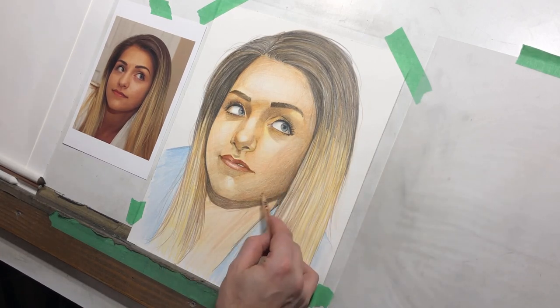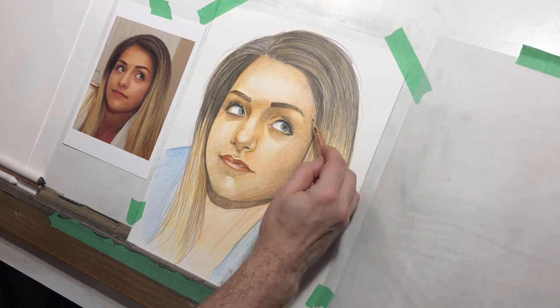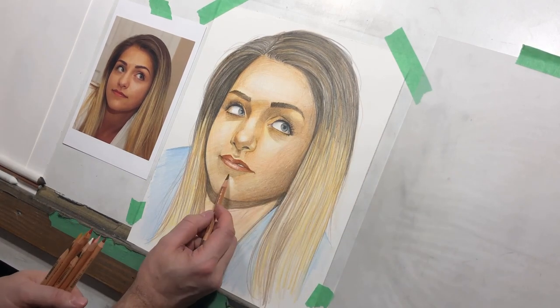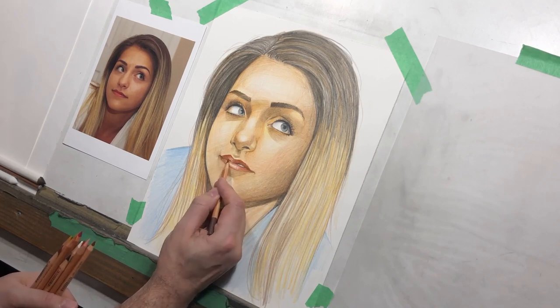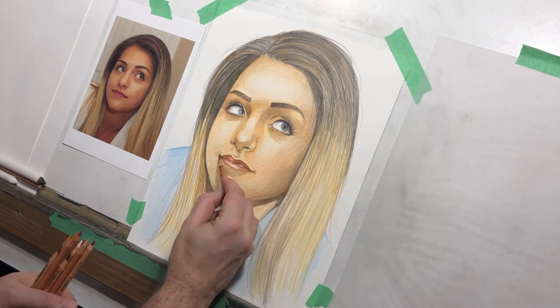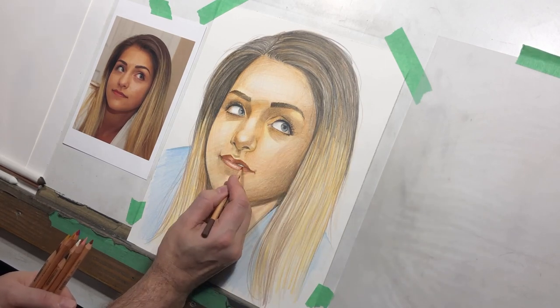The eyes are already starting to look pretty finished. Still working on that form shadow — just when you think an area is done, you'll look at your values and say, no, I need to be a little bit darker. The beauty of working with these pencils is that you can continue to build up on them.